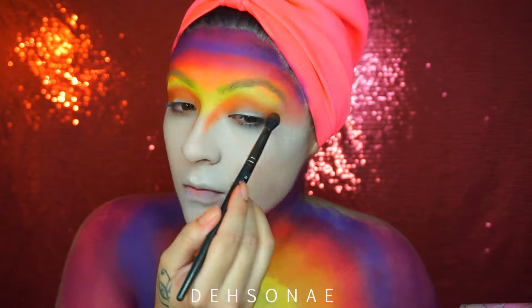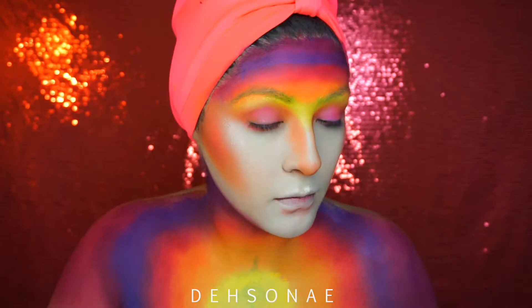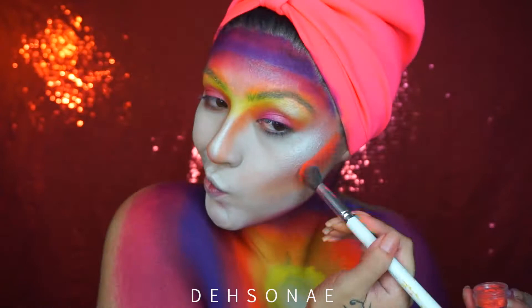I'm also going to use that orange to contour my cheeks as well as contour the bottom of my lip. To highlight, I'm going to take the BH Cosmetics Blacklight highlighter in the yellow tone and place it on the highest points of my face as well as that center portion on my chest. To intensify that orange, I'm going to take some pigment from Star Crush Minerals — I'll place the name in the description because I don't really remember what it's called.